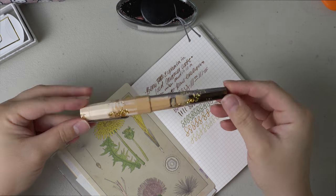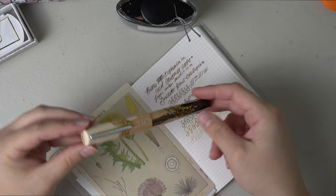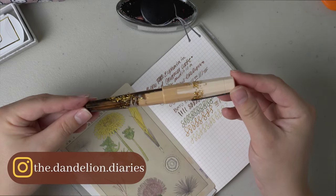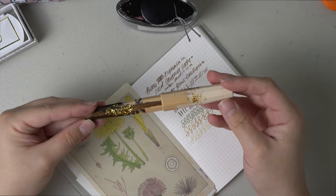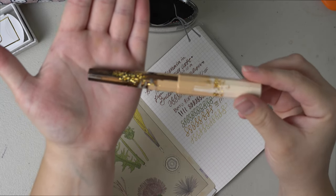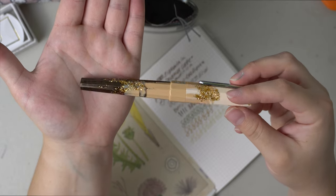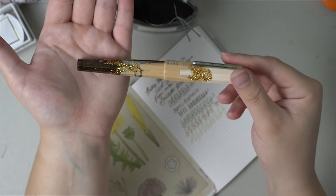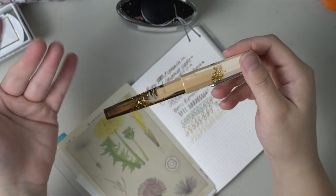Let me know what you think about this pen in the comments. I was super glad that I was able to get my hands on one. It is absolutely gorgeous — the gold detailing with the warm brown caramel coffee colors is just fabulous. And the resin on this is just absolutely stunning; it has a shimmer to it even in the non-shimmering places. Let me know what you think, I appreciate you guys for watching, and I will see you in the next one. Bye.